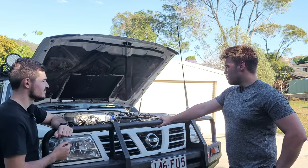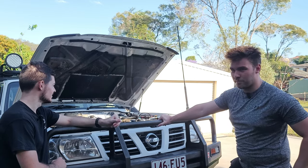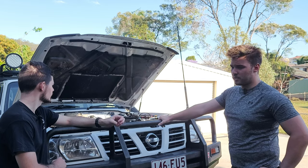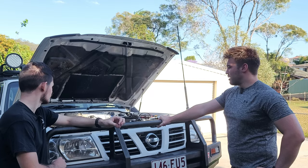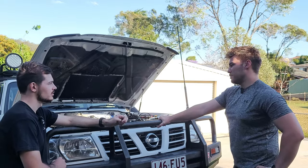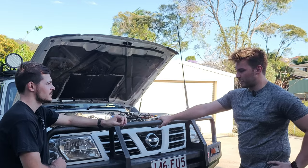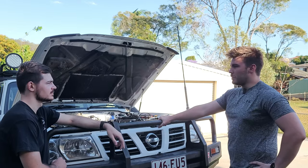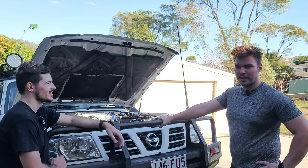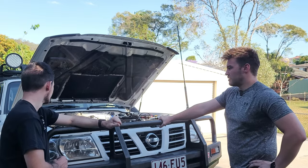Running a GFB V2 boost controller for better control over the ProCharge Stage 3 turbo. Also fitted diff breathers and a Projecta dual battery charger, which is working a treat. For the planned Barra swap, looking at a 3582 Pulsar turbo. Secondary fuel filter may also be added if the ZD30 continues for a while longer.